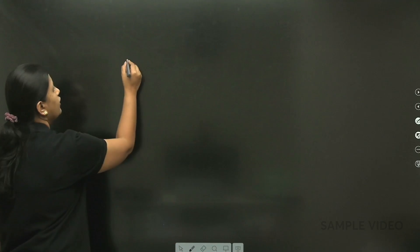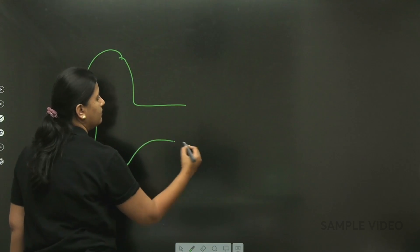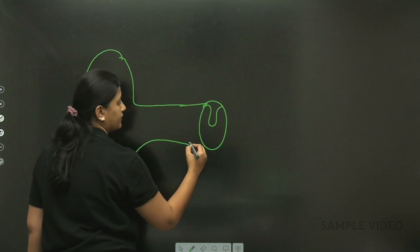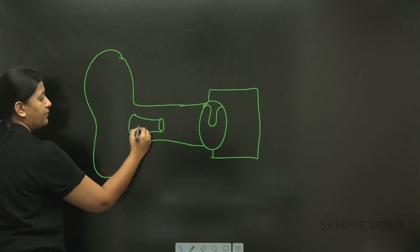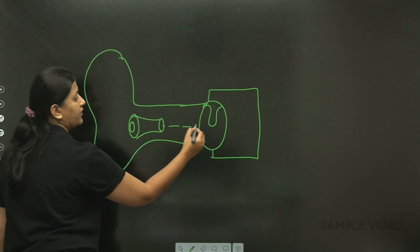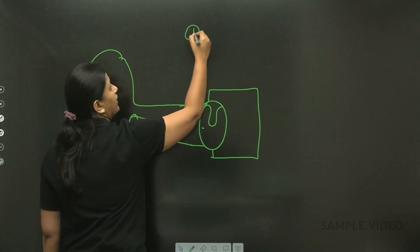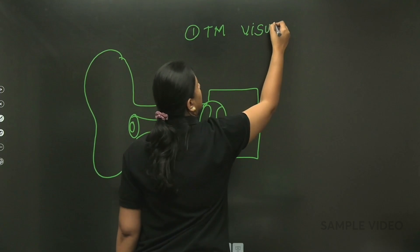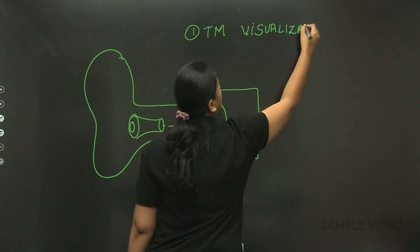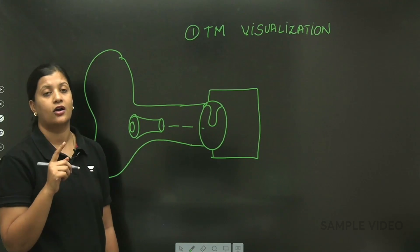To use this instrument, you place the aural speculum into the external auditory canal. Through the eyepiece you can see the tympanic membrane. So the first use of Siegel's pneumatic speculum is tympanic membrane visualization.